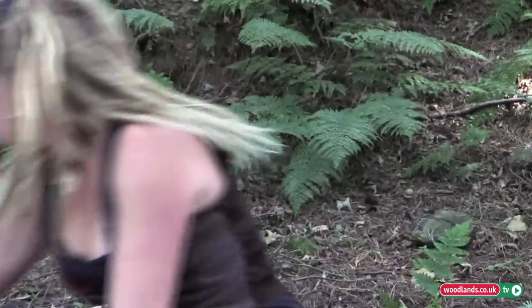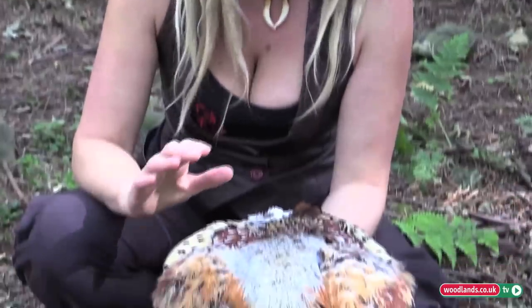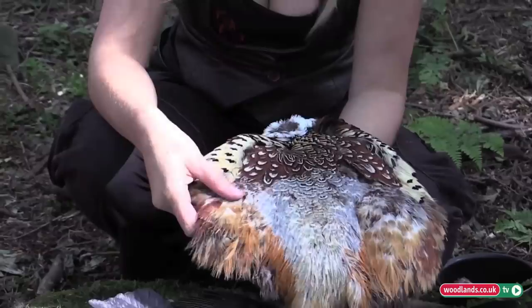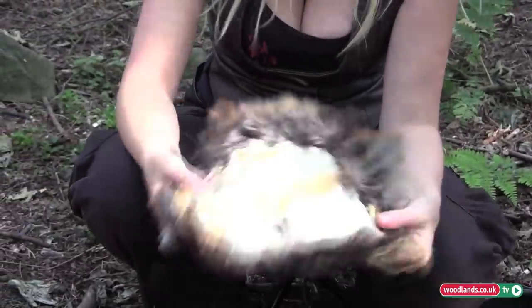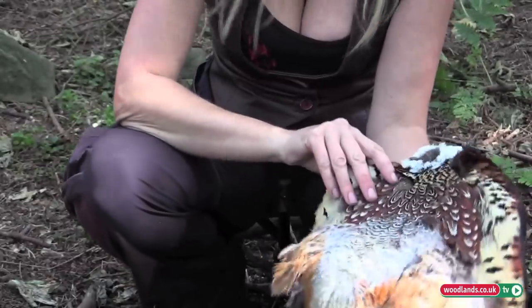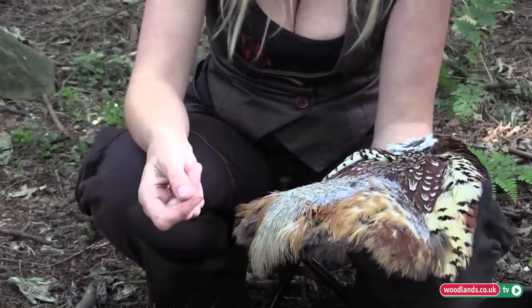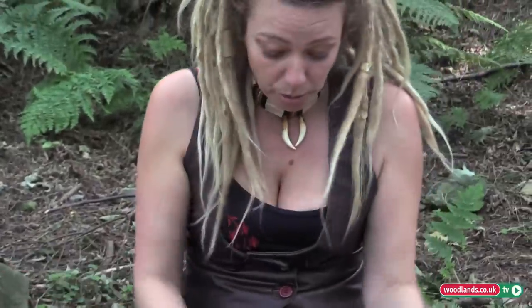Different birds have different plumages. For example, your English male pheasant is the most extraordinary and beautiful animal — all these lovely, lovely feathers. This has been salted, which means you can keep it for years in this condition and use the feathers as and when you want to. And yes, you really can make something absolutely stunning out of feathers.